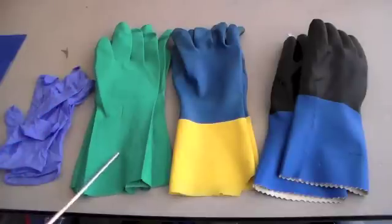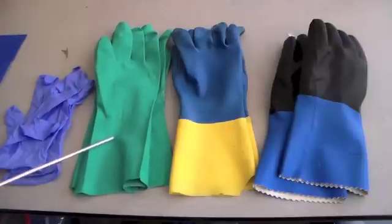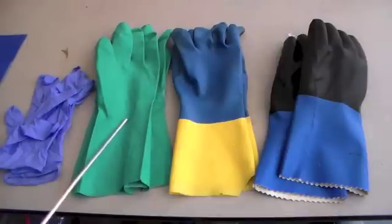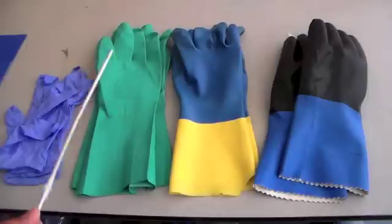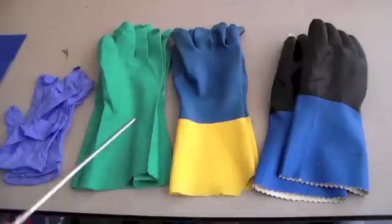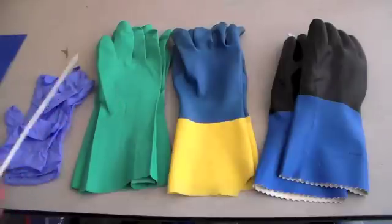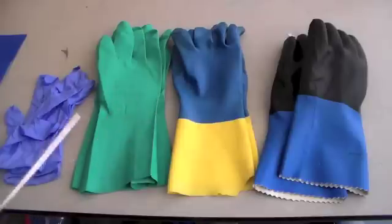Next, we have heavy duty nitro gloves, and these are not disposable — well, they could be if you're really wealthy. These can be used for very corrosive or caustic acids and bases. This type can withstand 98% sulfuric acid. They can also be used for aqueous halogens, and I'm assuming that if it's resistant to aqueous halogens it can also be resistant to pure halogens, although bromine would probably eat through it. Just don't work with halogens.